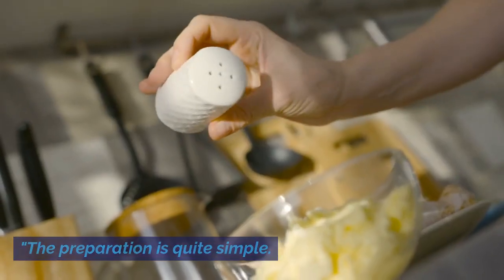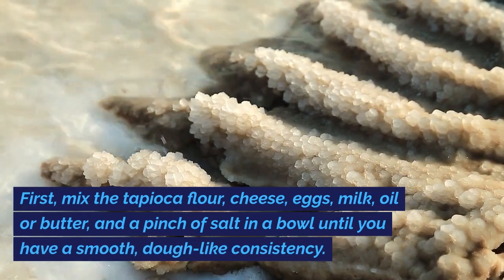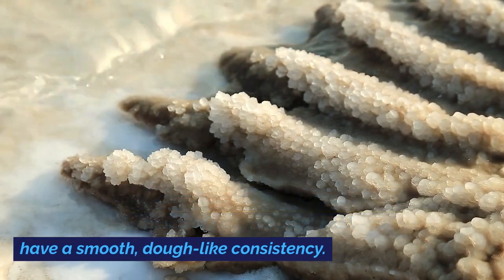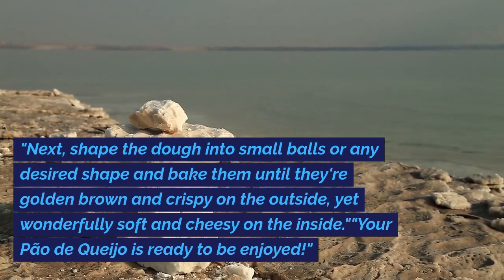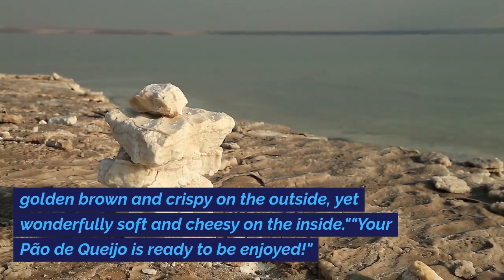The preparation is quite simple. First, mix the tapioca flour, cheese, eggs, milk, oil or butter, and a pinch of salt in a bowl until you have a smooth, dough-like consistency. Next, shape the dough into small balls or any desired shape and bake them until they're golden brown and crispy on the outside, yet wonderfully soft and cheesy on the inside.